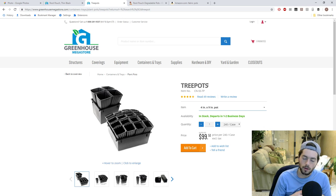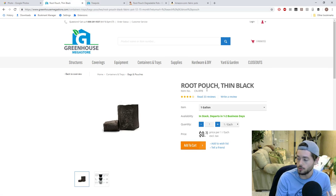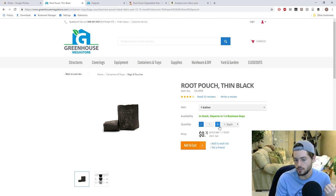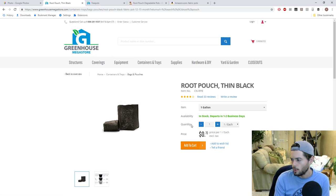For something like an annual, I wouldn't start it in a tree pot — I'd go with something like this root pouch, which is a fabric pot. They don't last very long but are one gallon in size, which is what I'd stick with. I wouldn't buy anything less than a half gallon for rooting cuttings. I like root pouches for smaller plants because the airflow helps them stay healthy, grow a bit more, and they don't get root bound.